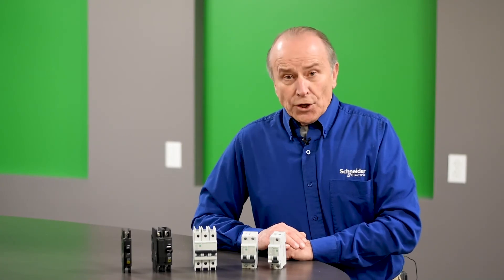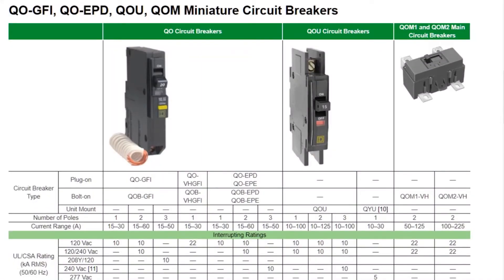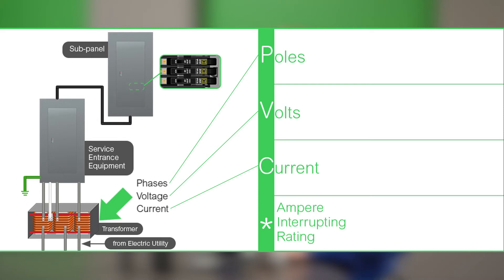Selection of the Multi9 or QOU circuit breaker is very similar to any other circuit breaker selection. You need to know the number of poles required, the voltage it will be applied on, and the ampere rating. QOU breakers have very similar selection criteria, amperage ratings, and poles as the standard QO breaker. The Multi9 offers many more options for current — available in very low amperages such as half amp or one amp, all the way up to 63 or more amps. Most importantly, you'll need to know the AIR, or ampere interrupting rating, at the given voltage.